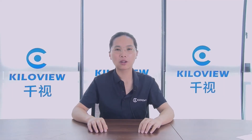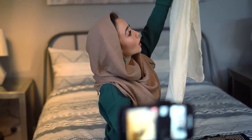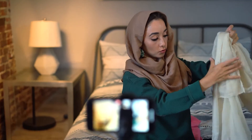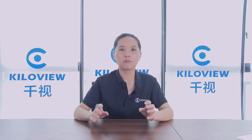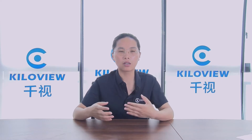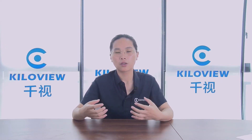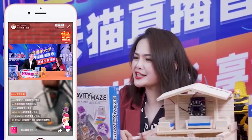Hi everyone, it's Victoria from KillerView. Recently, many customers complained that they can't find a suitable solution for outdoor live streaming. These videos transmitted to CDN are either stuck or blurred. We found that some of them are using a mobile phone or hardware encoders with a single SIM card to do live streaming.